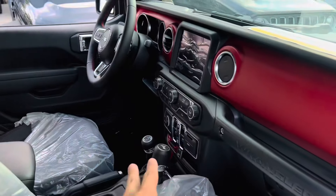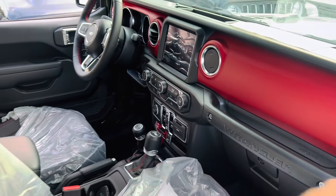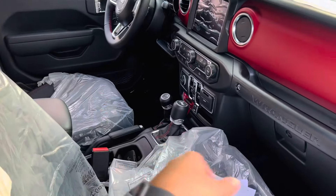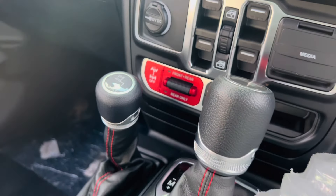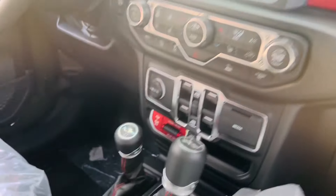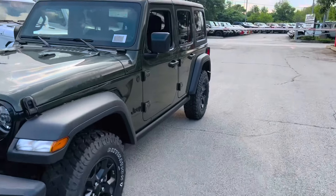In the Rubicon you're getting obviously not having to remove the roof manually, and there are things that are more aesthetically pleasing if you're into the red accents, red dash, and leather. That's really where you're benefiting aesthetics-wise. It's an automatic, it's still got the four-wheel-drive system, the same screen setup. This also has front and rear locking differentials — you can do the axle lock.